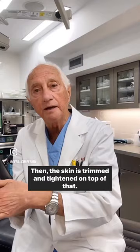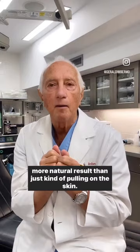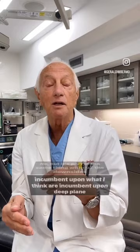So there are really two levels of closure and it becomes a much more natural result than just pulling on the skin. And this is not new — it's something we've been doing for decades. Is it what people call a deep plane facelift? No, but it's part of the same thing without the downsides that I think are incumbent upon deep plane facelifts. And that's something else we ought to discuss.